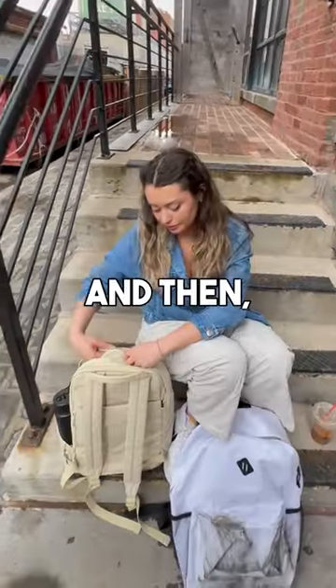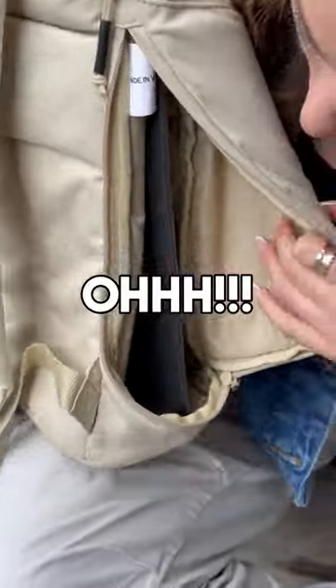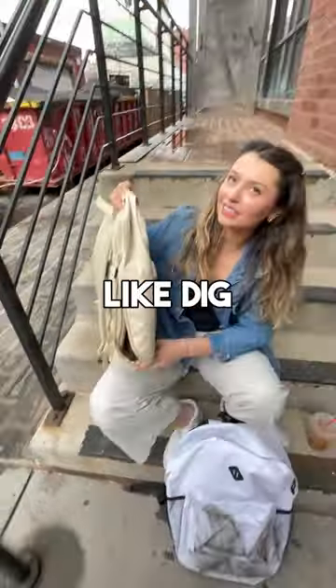So that's the luggage pass-through, and then we have a side access right here. Now if you look at the bottom, look at how much stuff it has — so you don't have to dig for your stuff.